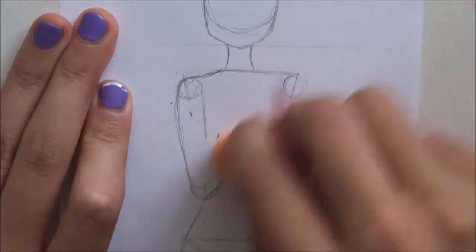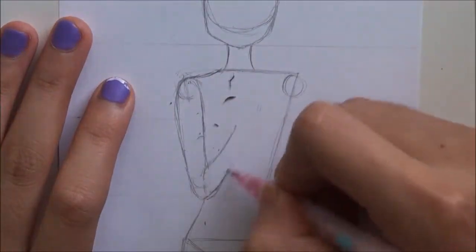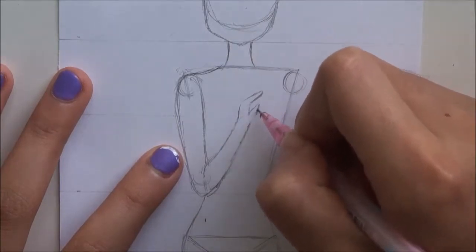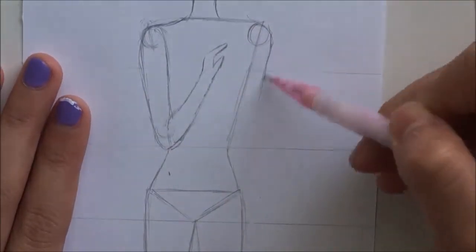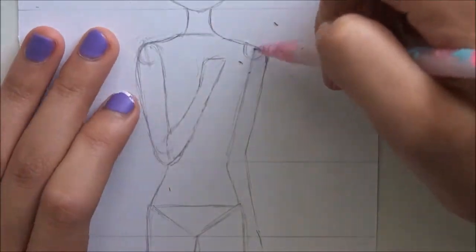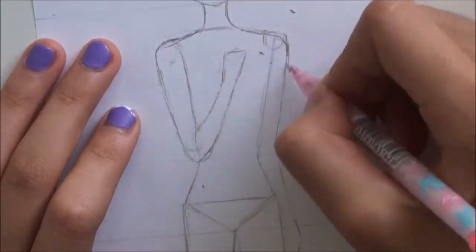I'm new to drawing this arm position — I've never done it before — and I made the arm a bit too thick, so I ended up erasing it and making it thinner. For the hands I tried a new way which didn't work for me, so I ended up erasing it. The style I usually do is just a rectangle-looking thing.